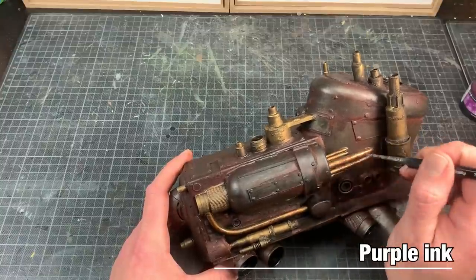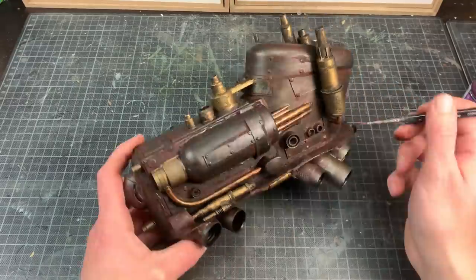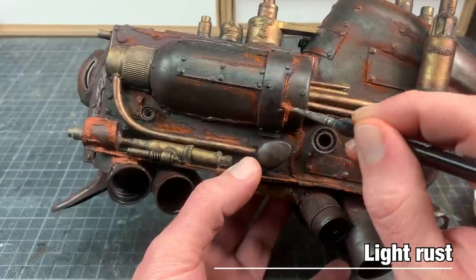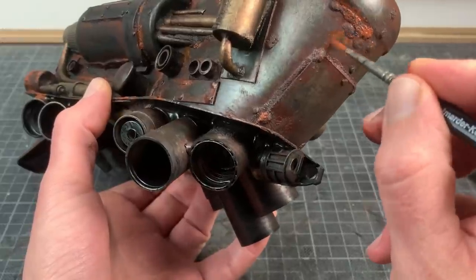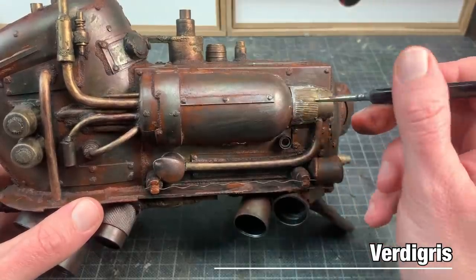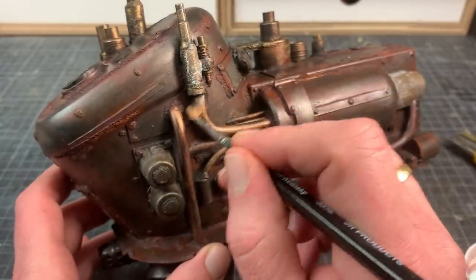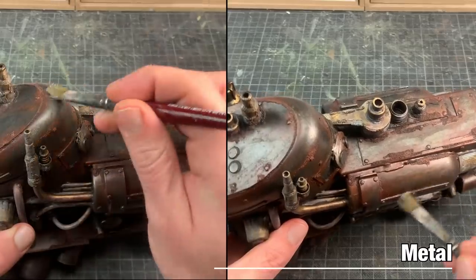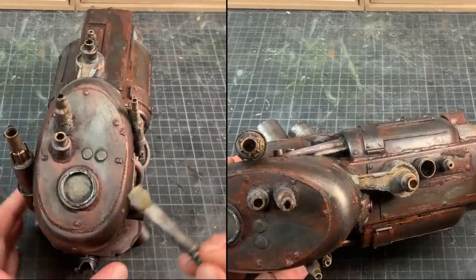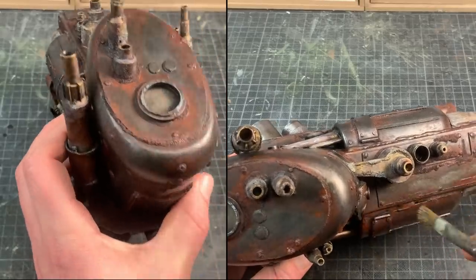Some more color variations on the piping, because these used to get hot in the past when the machine was still operable. A bit of thinned down purple ink. And back to the final rust layer — light rust in this case. You can see how I fill in less and less, and get a bit of streaking effects happening. The brass pieces need some weathering love as well. For this I use Verdigris Glaze, just a little bit thinned down with water, applied to all the brass parts of the model. With the basic rust applied, it's time to re-highlight with the original metal color — simply dry brush the paint over the non-rusted pieces of the model.